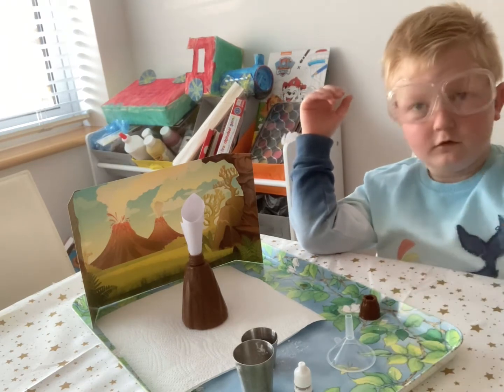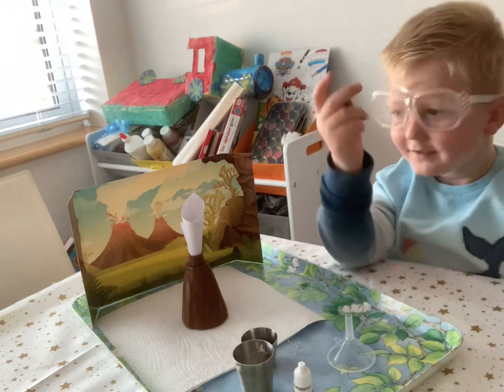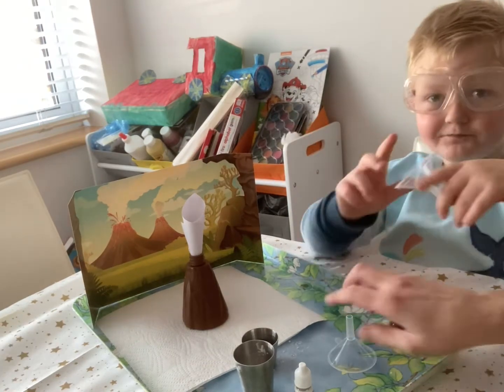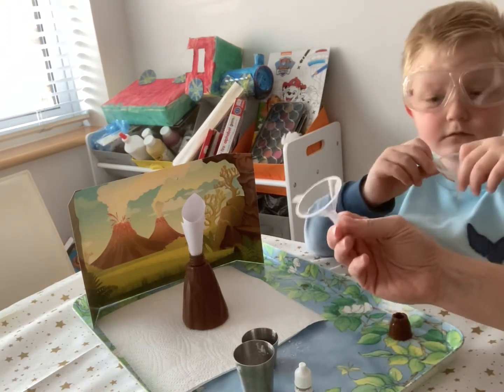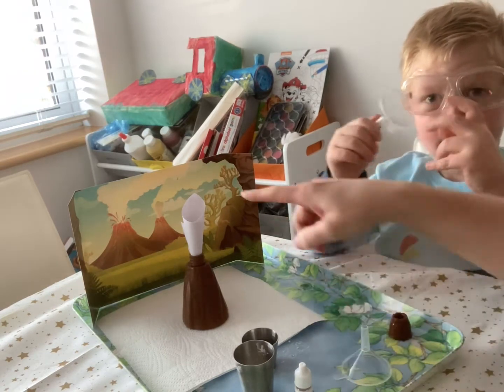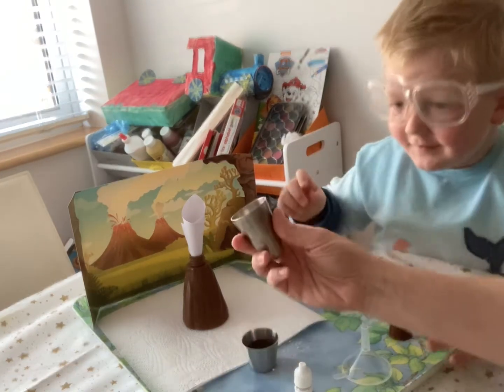We need funnels, and then you need to unscrew the lid. We discovered that the funnels don't really work very well with the baking soda, so we've made a slightly bigger one in the hope that it goes in.